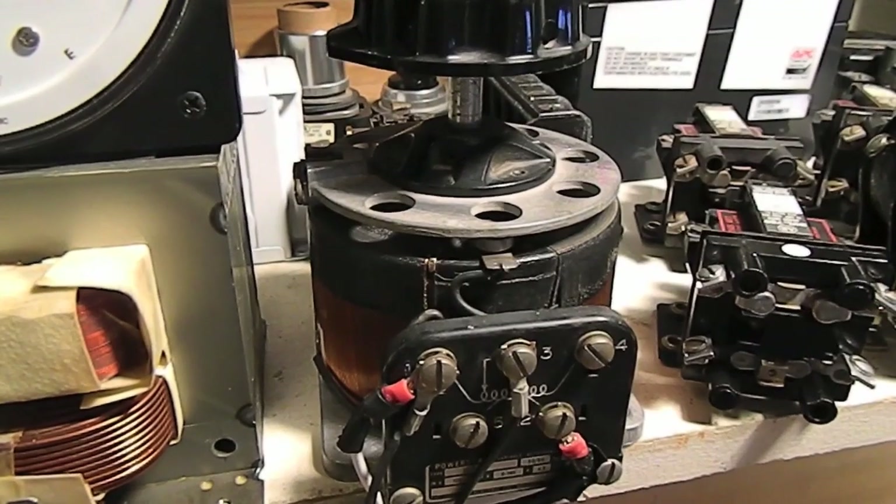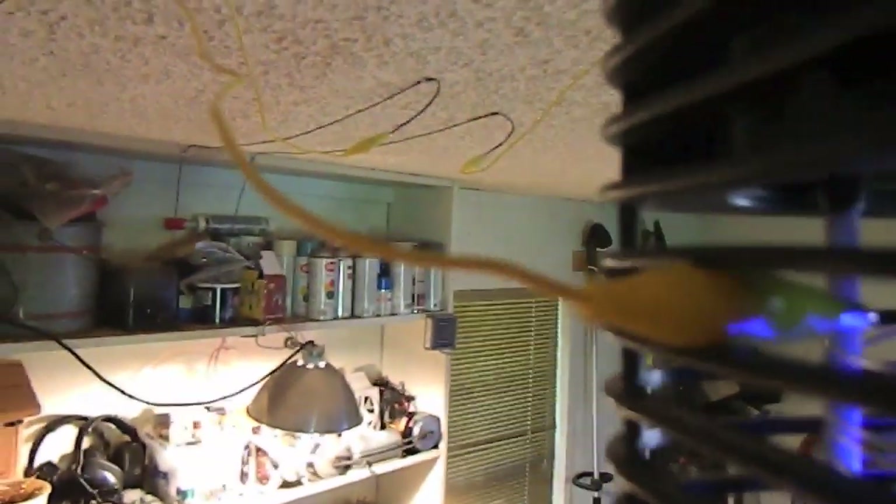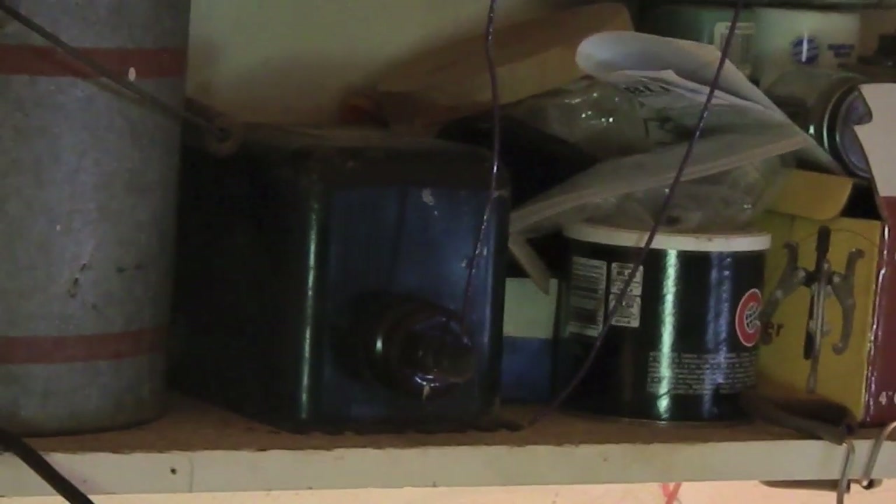Now obviously this is way too much power for the bug zapper, so I'll be using this small variac to run the transformer at around 30 volts. This is how the bug zapper looks wired up. It's hanging on the roof like normal — the only difference is there are two wires running across the roof. These are the high voltage wires that run across the roof over to the output of the transformer.